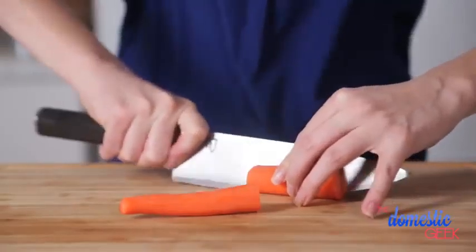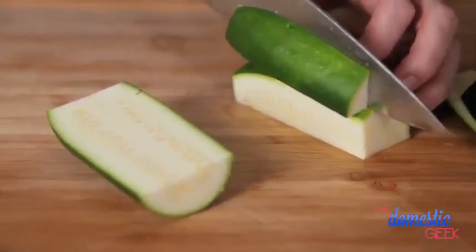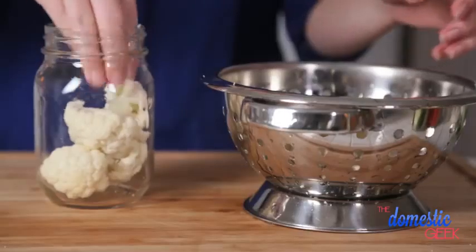Next up I'm going to prep my raw veggies. These are great to have on hand when you're having a snack attack. This week I'm going to be prepping some carrots, some zucchini, and a little bit of cauliflower.